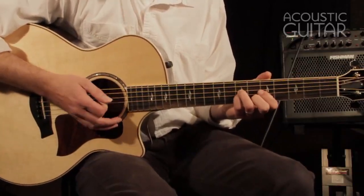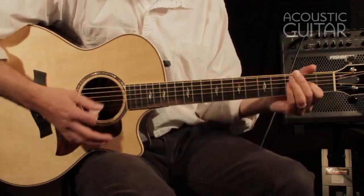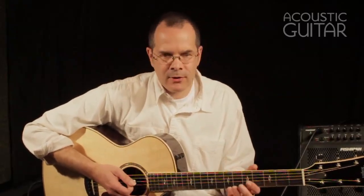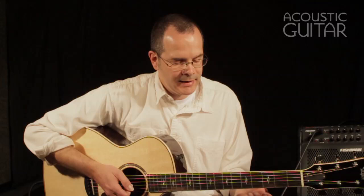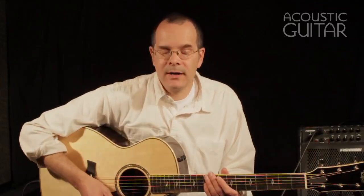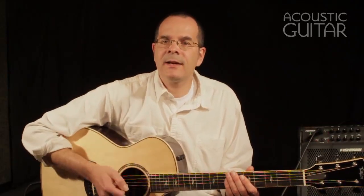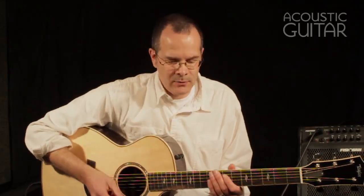The fretted notes really don't lose any definition. And with the playability, you could play like that for a long time without your left hand getting tired. Really a nice playing and sounding guitar. Responsive played fingerstyle, and yet it can really take a little bit of a strum and breathe that way.